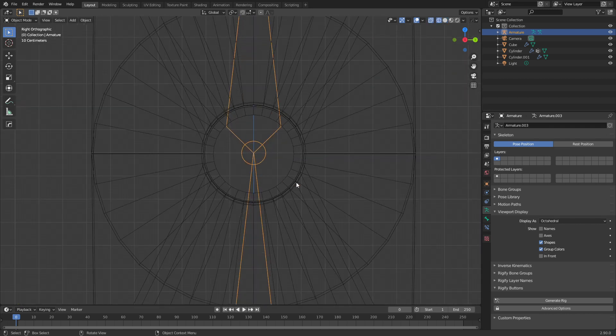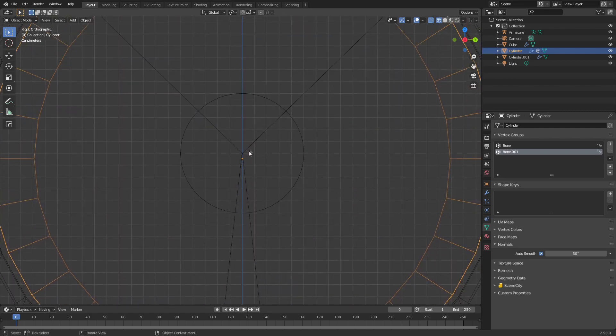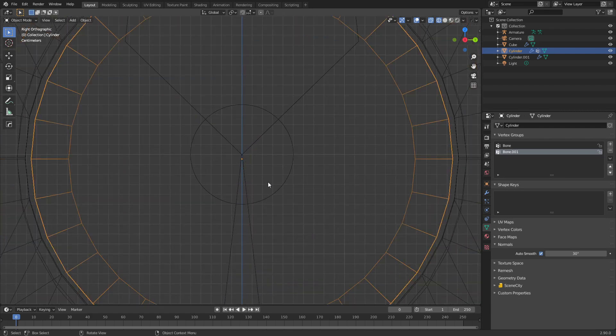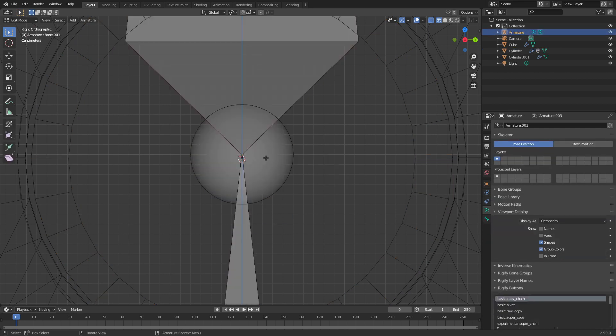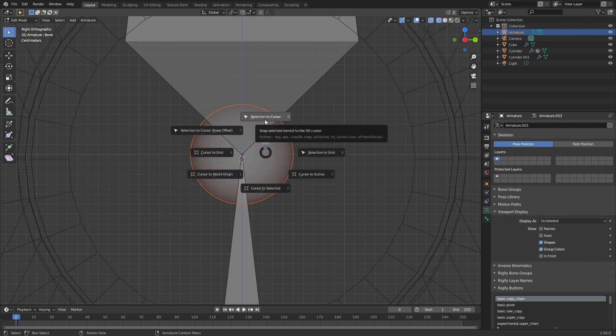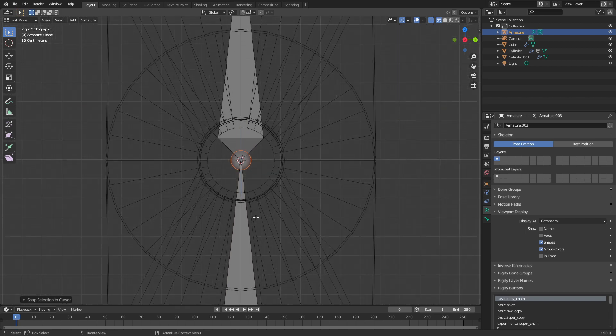Let's press Numpad 3 to go to side view. If we select this piece here we can see that the armature is not actually sitting at the center point. So let's go Shift+S, cursor to selected. I'm going to select our armature and press Tab to go back into edit mode. Let's select this point, Shift+S again, selection to cursor. Now we know that this bend point or joint point is the center of this pin, which is exactly what we want.